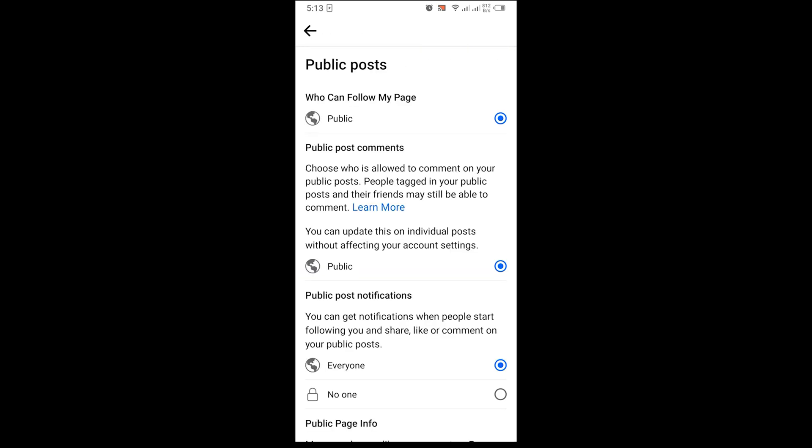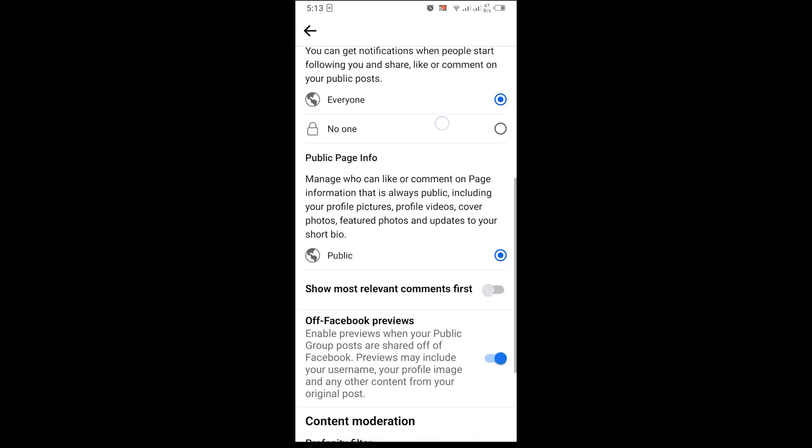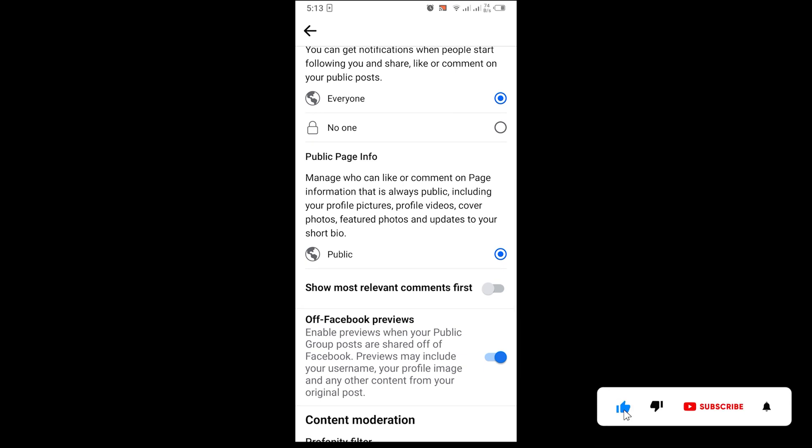Once you're there, you scroll down. You scroll down and you are going to see 'Show most recent comments first' — click on it.